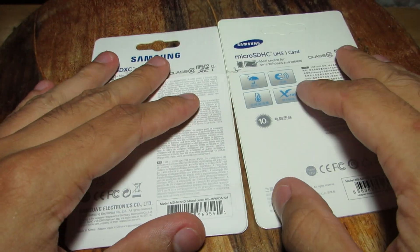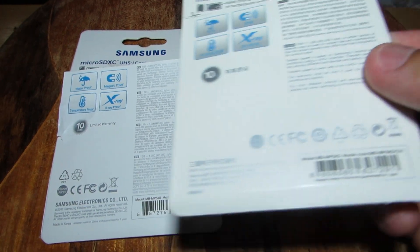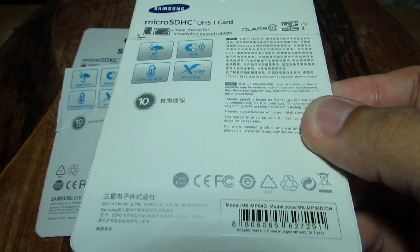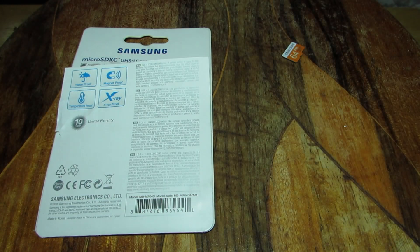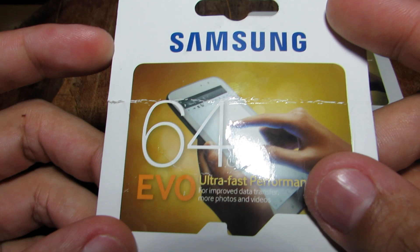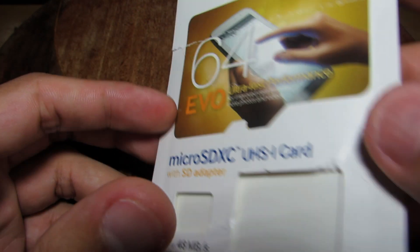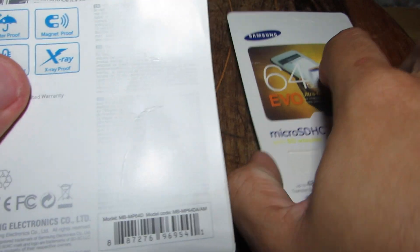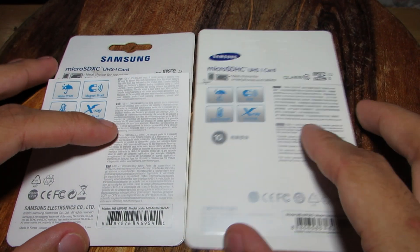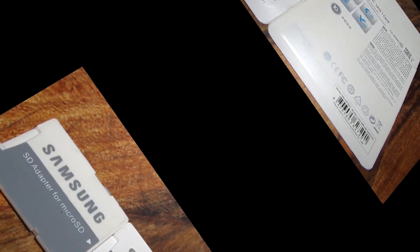The genuine one has four languages on it, while the fake one on the right has only two. On the rear of the packaging, the front of the fake packaging is not quite as good looking. The FCC logos are in different spots, and the Samsung Electronics text is in different positions as well.